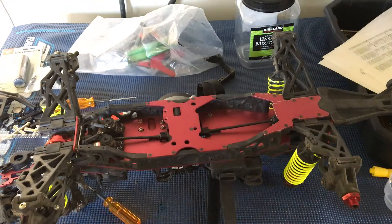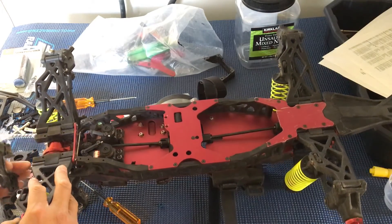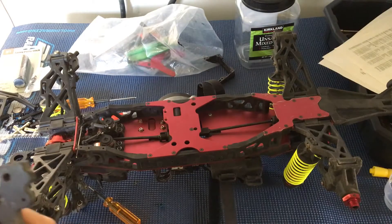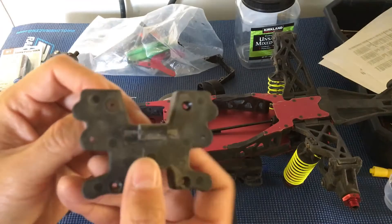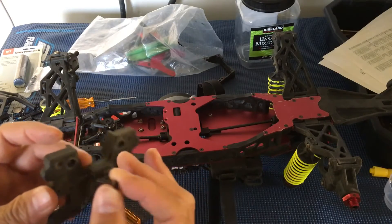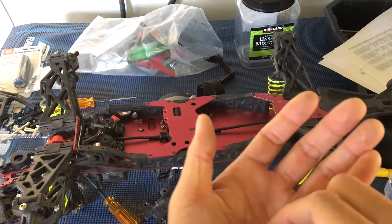I also wanted to show this piece — it slots onto the front to lock everything together: lock the bulkheads together and keep the suspension hinge pins in. However, the screws that go into these are metric 4-40 by 5/8 inch screws. I tried to find these at local hardware shops but simply couldn't find 4-40 size screws with a hex on them.